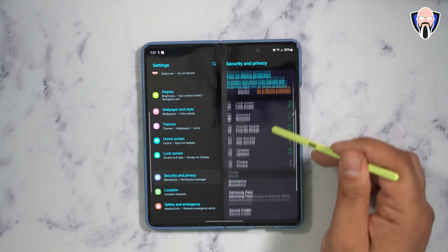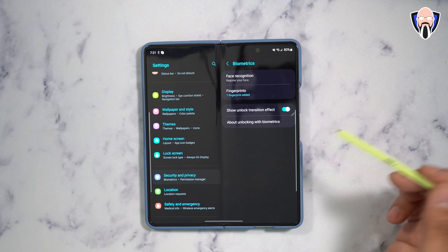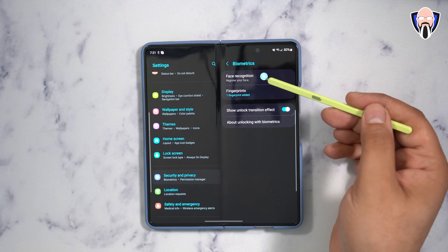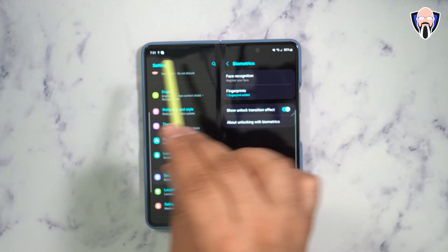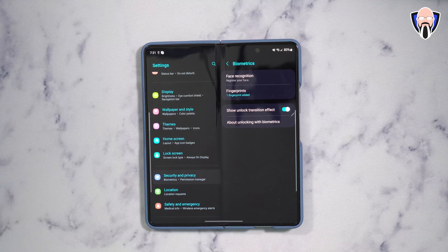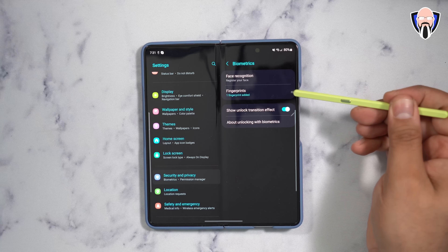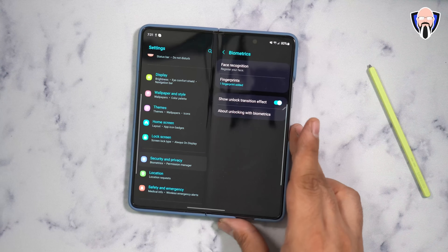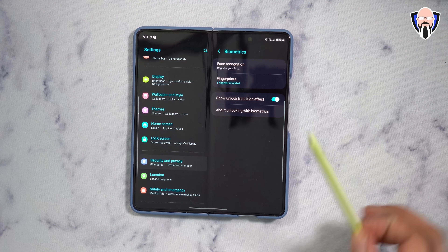Make sure you go in and set up your security information. The fingerprint sensor is one of the best options — I have it set up alongside a PIN. You're also able to use face recognition from both the internal 4 megapixel camera and the external 10 megapixel camera. For me, fingerprint is perfect since my hand naturally rests on the side sensor, which also doubles as the power button.